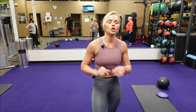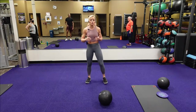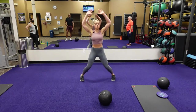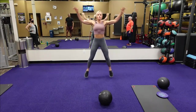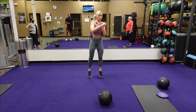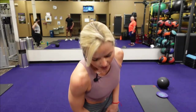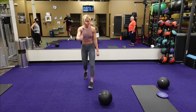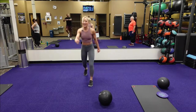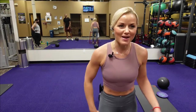The next exercise is two jump jacks followed by a cross body punch. So it's two jump jacks, cross body punch — two jump jacks, punch, punch. Then after that we've got a running man, just like this. That is a running man.